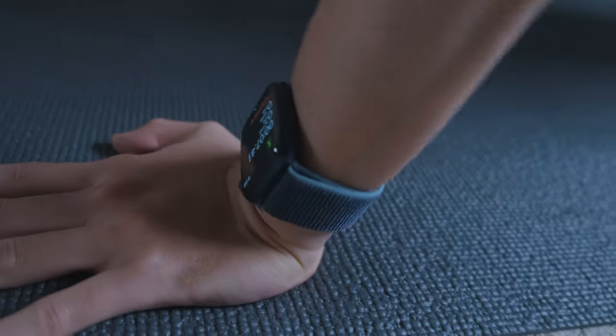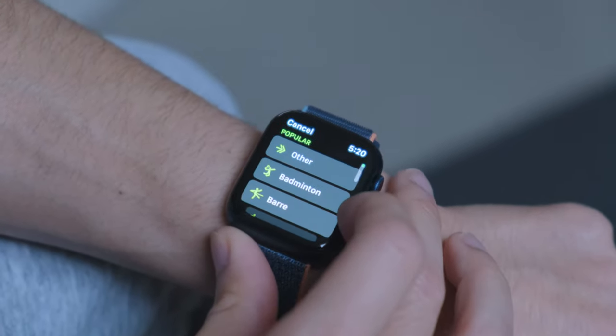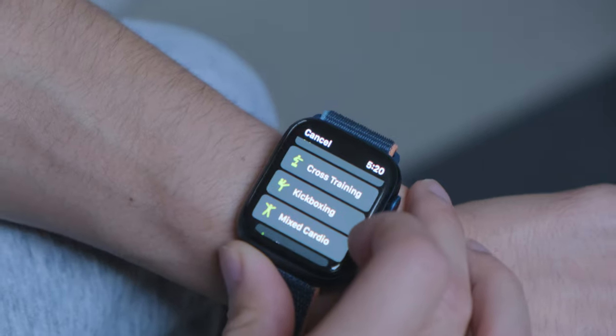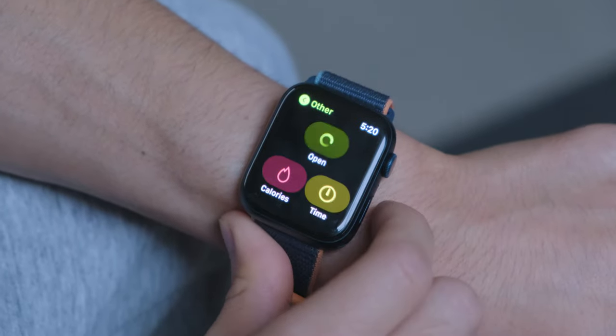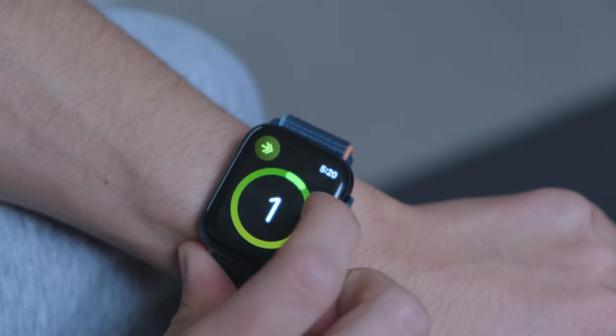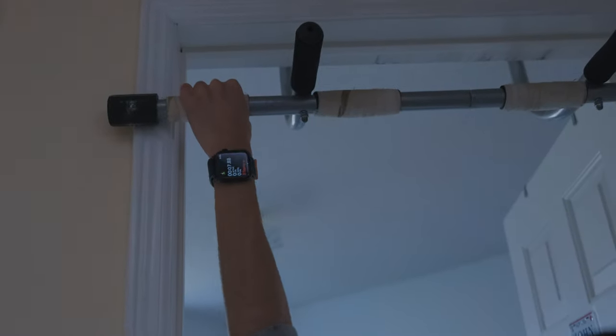The biggest feature wearable technology and smartwatches offer in general is the fitness function. Apple Watch has a whole library of fitness activities to choose from — from simple outdoor running or swimming to kickboxing, water polo, or even fishing. If you don't find the activity you're looking for, you can choose 'Others' and set your own goal by calories or duration. I personally use functional strength training for home workouts and outdoor running for cardio.